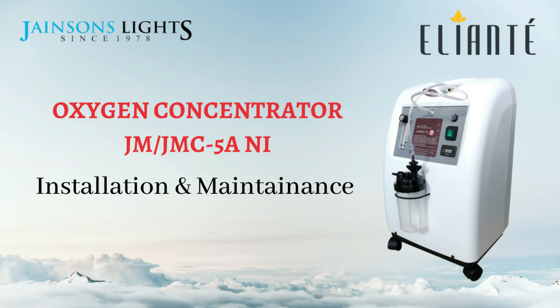This video is an installation and maintenance guide for the Eliante JM model, also known as the Jumhao JMC 5A NI model.